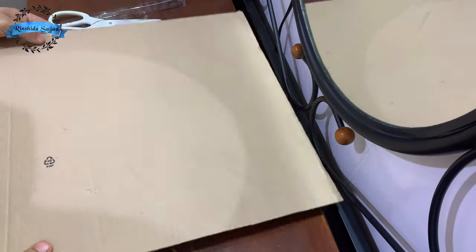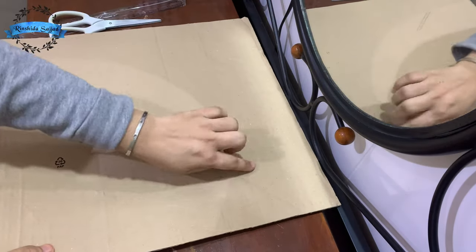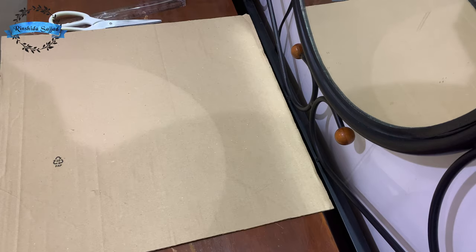Hi guys, welcome to my channel. Today we have a chocolate box in the gift box.